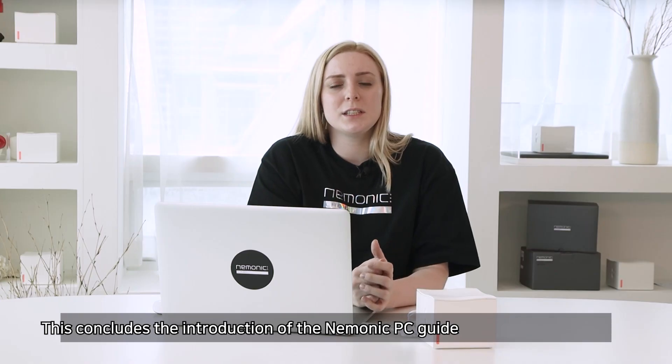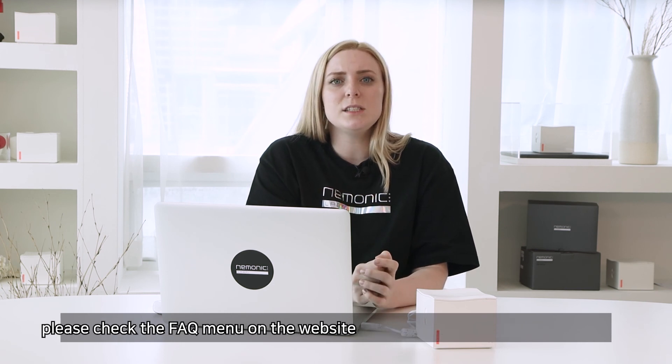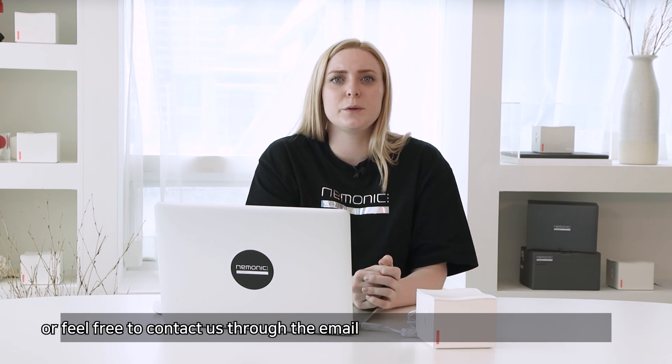This concludes the introduction of the Mnemonic PC Guide. If you still have questions about using the device or PC tools, please check the FAQ menu on the website or feel free to contact us through email.